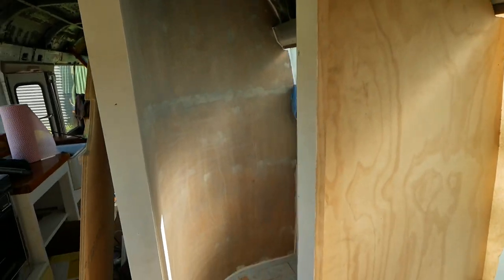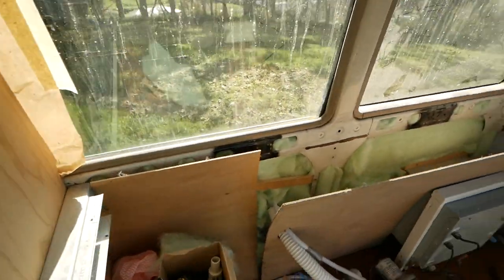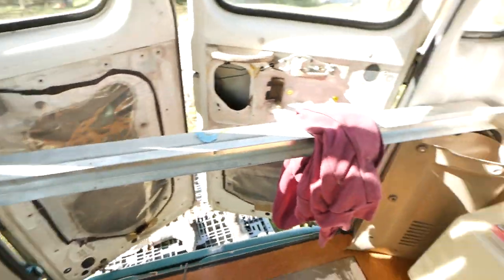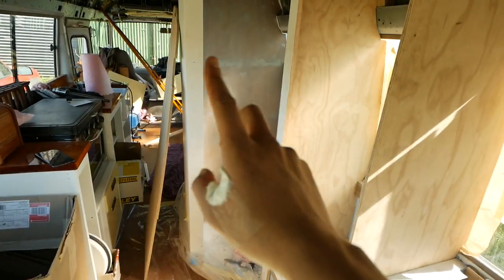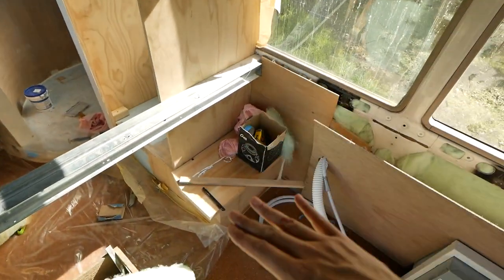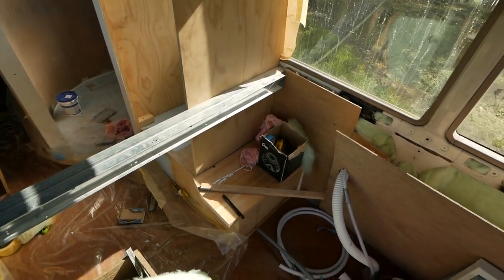Now we're down on the bus and getting some progress done. Tegan's currently working on the last of the walls, getting them primed and ready. I'm finishing off these enclosures, shoving a lot of insulation in there. The aim is to get all of that primed today — the bathroom looking good in blue — all of that primed, and the plywood base on. Fingers crossed, we'll see how we go.